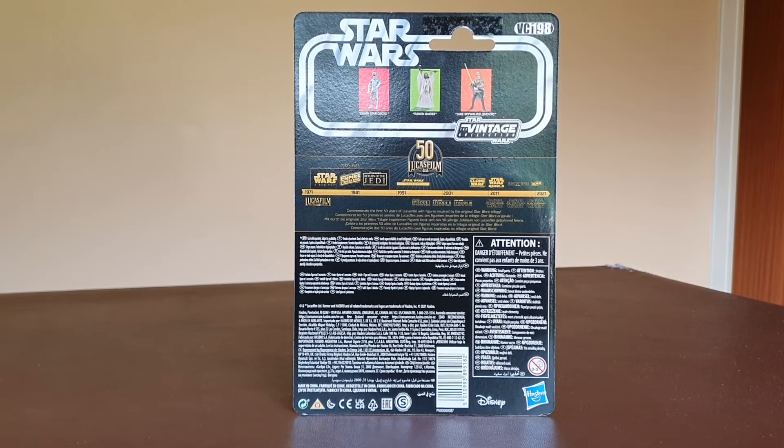Let's have a quick look at the back of the card. On the back of the card, not masses to report here. It talks about the three figures that are in that line - you've got the Death Star Droid, the Tusken Raider in the middle there, which I believe there have been some issues with. I had one and when trying to move the hands, the hand snapped off, which is very disappointing because I love those Tusken Raiders and would like to have army built them a little bit. But who knows down the line with the success of these packs - the Stormtroopers, Rebel Fleet Troopers, Shore Troopers - maybe there's the idea that they can put some Tuskens in there.